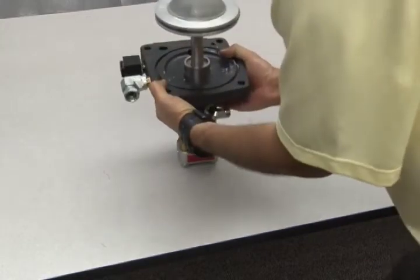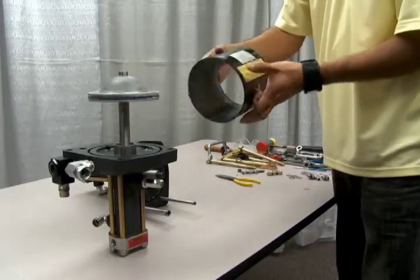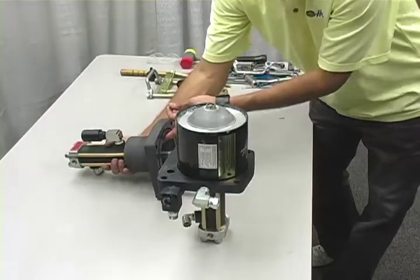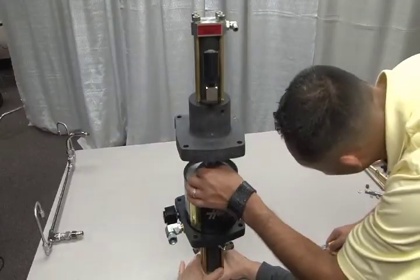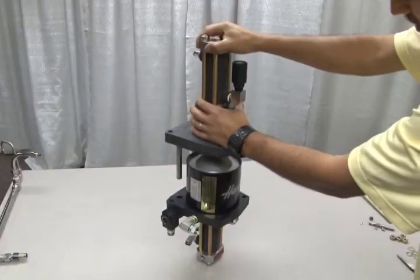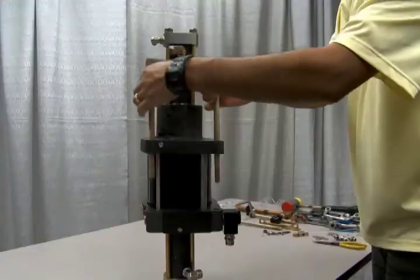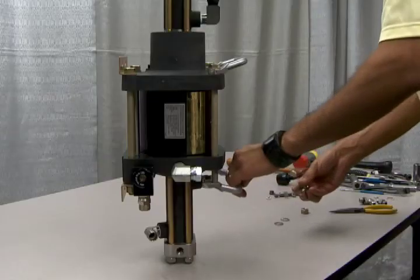Once this is properly torqued down, you can reposition the unit to reassemble the main air barrel section. Lubricate the interior of the large air barrel section before reinsertion. Now attach the top and bottom castings by inserting the piston into the air drive. Insert the connecting cotter pin and fold over the legs. Next, push together the two parts of the gas section assembly, making sure that the flow tube and the pilot tube are properly aligned. Once this is in place, you can insert the bottom brackets and top handles.